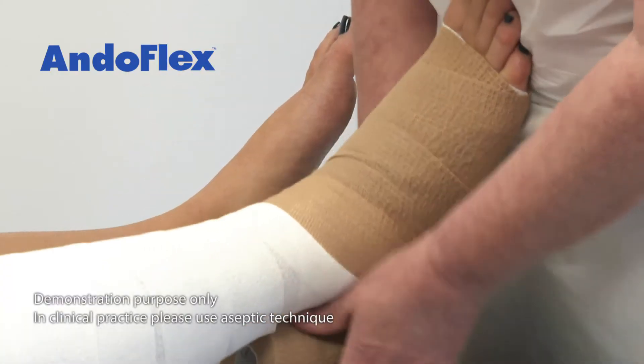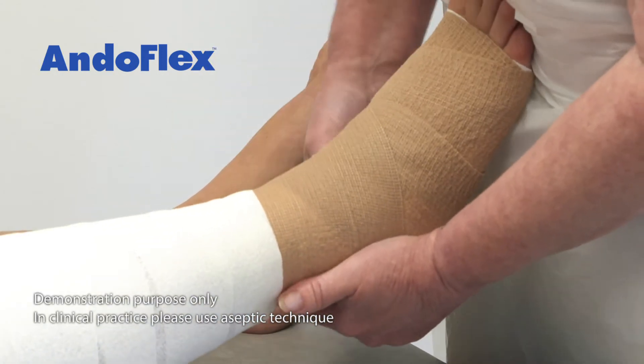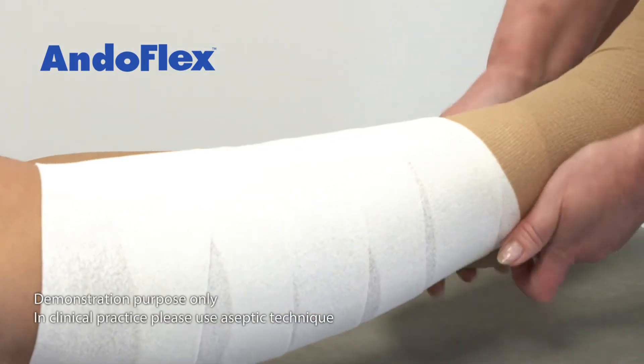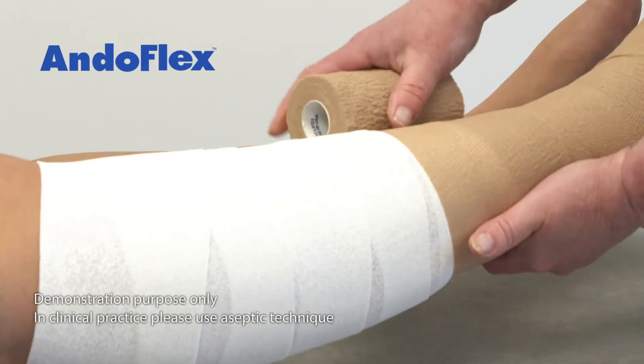Apply layer 2 at the base of the toes covering layer 1. Cover the entire heel by wrapping 2-3 figure of eights around the ankle. Continue up the leg overlapping at 50% whilst maintaining moderate tension at 75-100% stretch.